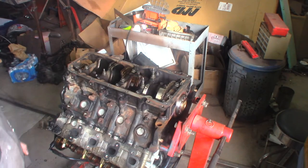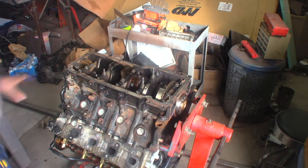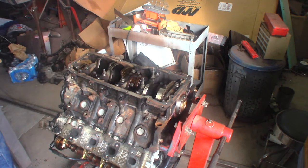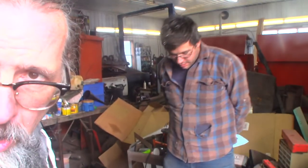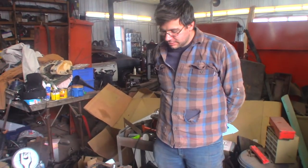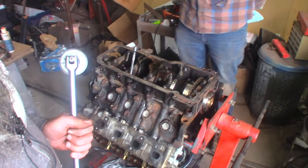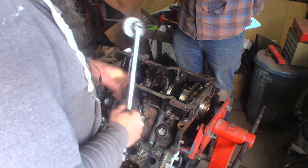There you have it — I got the first set torqued, bolts 1 through 10. Those 1 through 10 are the actual main ones. Those get a 15 millimeter and the spec says 25 inch pounds plus 90 degrees. 25 inch pounds — that's like nothing. That's like 2 foot pounds. Which is nuts.